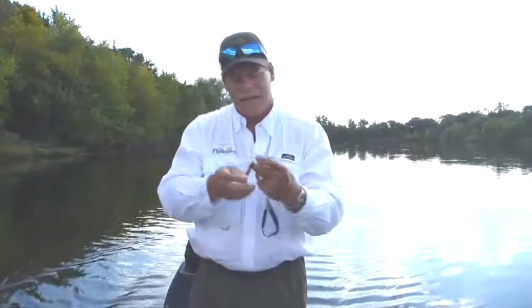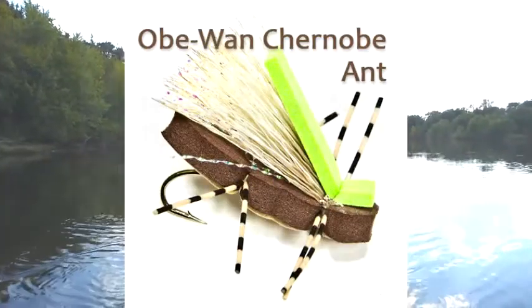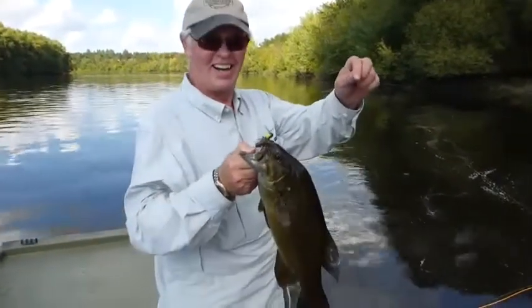They'll hit these any time of year, but especially towards the end of the season, middle of the summer, when things are dry and you've got hoppers on the bank jumping around. Make sure you've got some of these foam hoppers in your vest or in the boat when you're going fishing because they work really great.